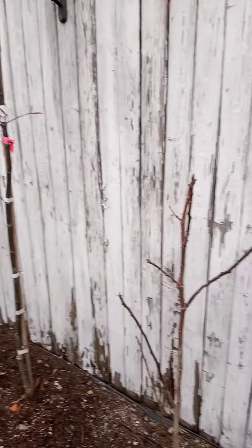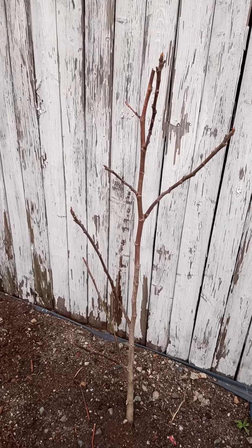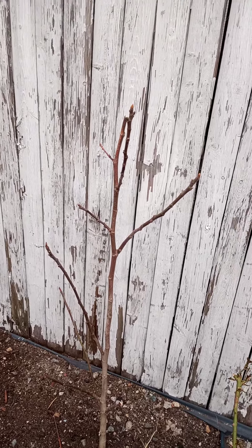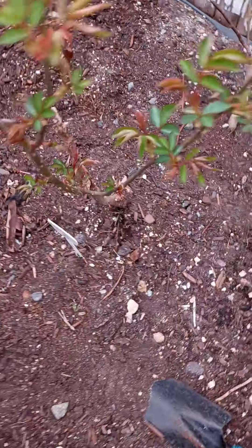All right, let's continue. Thank you for tuning in. We got a fig tree going on here. It's starting to leaf out, but it was 75 degrees yesterday and today it's 50 degrees — that's a dramatic difference.